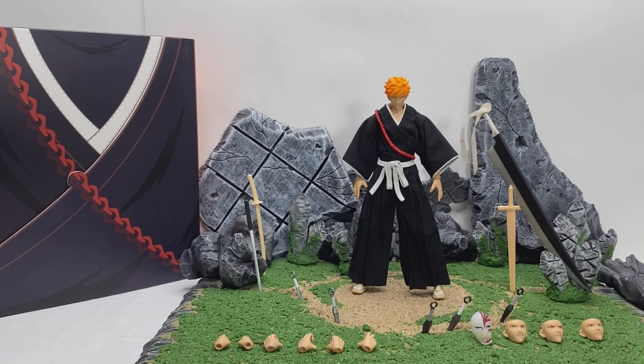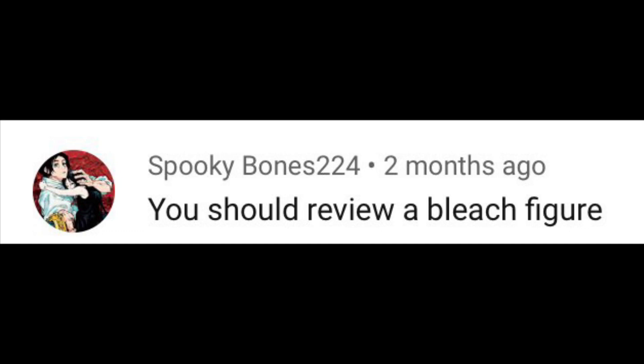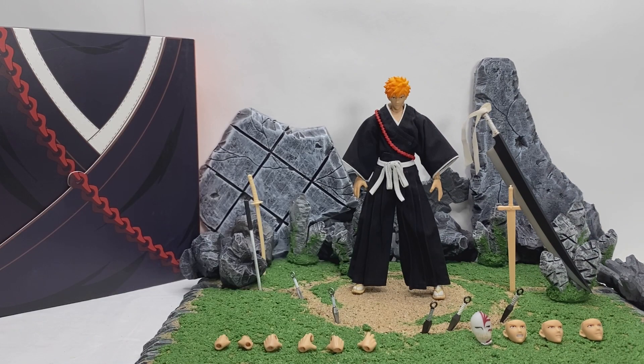I have been waiting a long time for some type of figure company to actually make a good version of this figure. I see your guys' comments — I actually had somebody who commented way back, one of my first reviews, asking if I could do a review of the Play Arts Kai Ichigo figure, which was the only possible Bleach figure out at the time. The articulation sucked, a bunch of hard plastic. I've said this a thousand times — you guys know how I am about the cloth clothing. It definitely enhances the figure and what you can do with it.